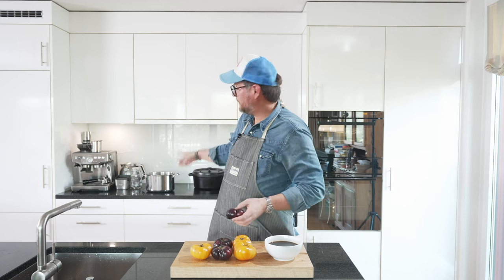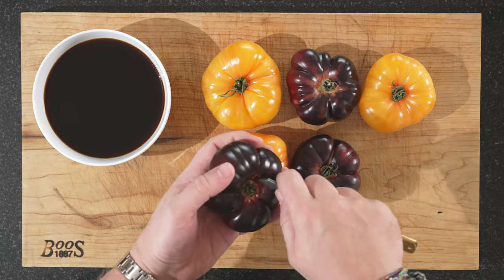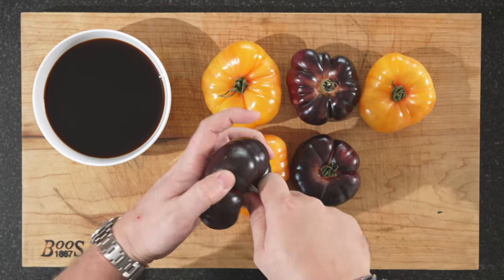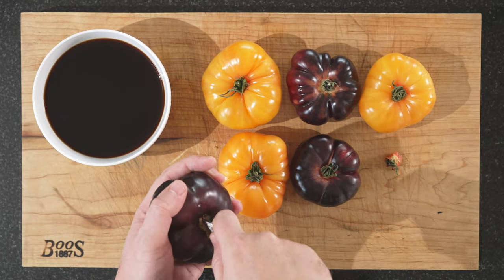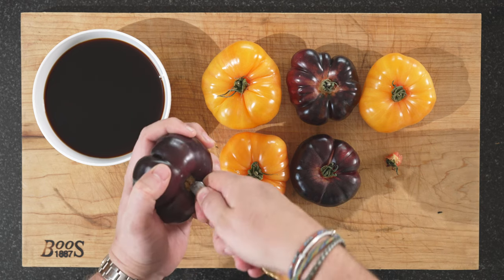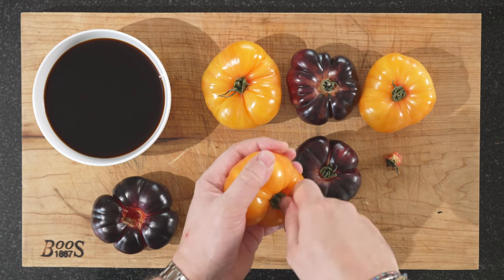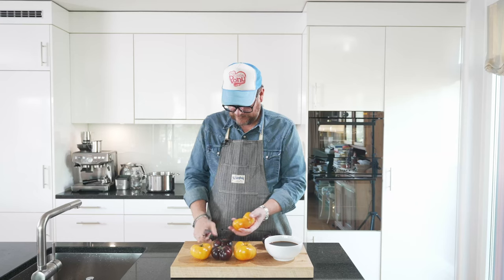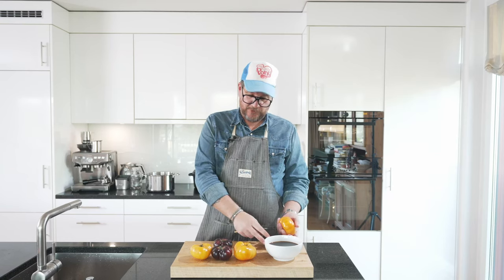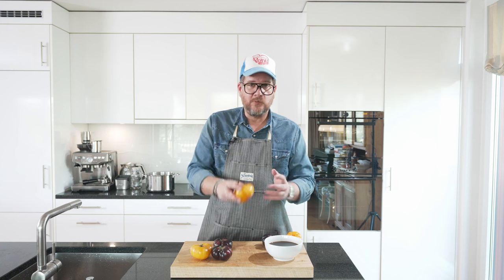Now we need to peel these. I have boiling water on the stove. We're just going to prep these quickly so we can blanch them and then peel them. What we'll do is cut out the stem, and give a cut in the base as well — just a cross. Do that to all of your tomatoes. I'm going to serve two per person, so this is for three people. You can also do it with cherry tomatoes, whatever you feel like.